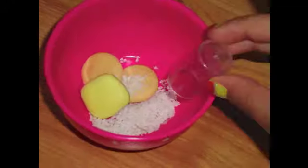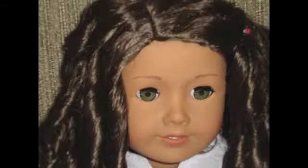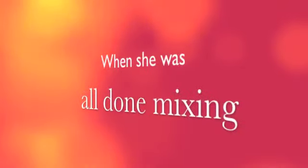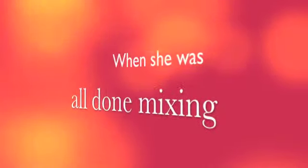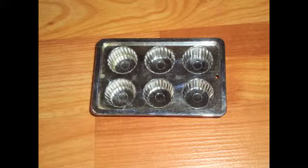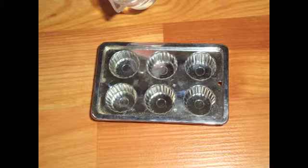Now you need to add the vanilla extract. Don't add too much though. Now you are going to mix it with a spoon. Now you need to pour it into the cupcake holders. I have already put it on these. Pour it all in. Make sure it reaches the top.